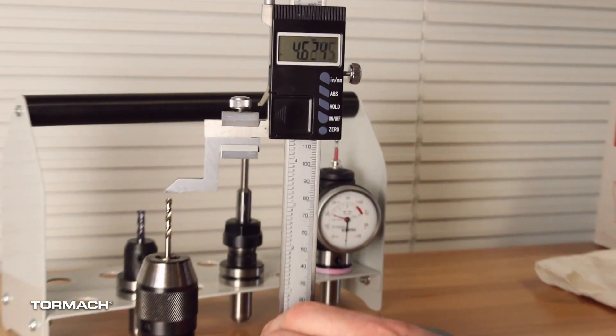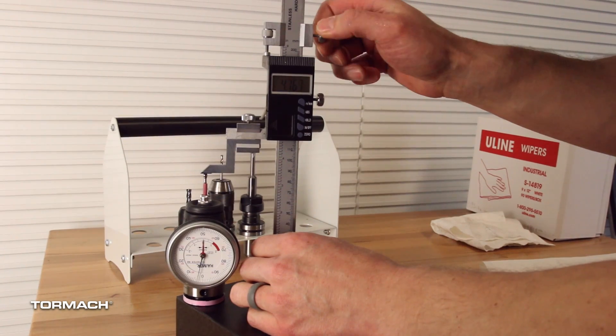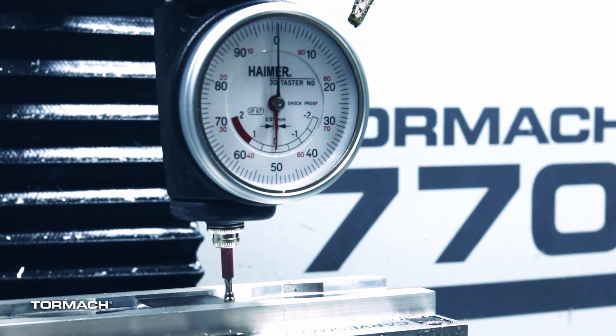To make this part, we needed three different tools: a drill, a thread mill, and an end mill. So I grabbed these tools, loaded them in some TTS holders, measured the tool offsets, and loaded everything in the path pilot. From here, we just had to set the work offset. I set the origin at the center top of the part, so we used the hymer real quick.